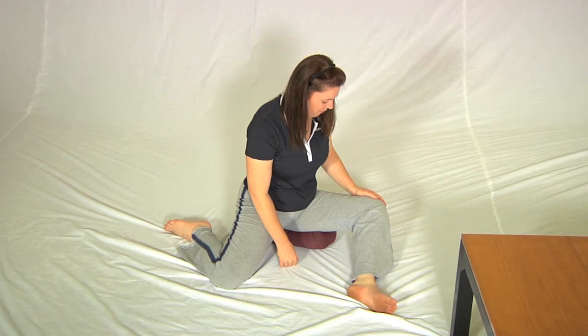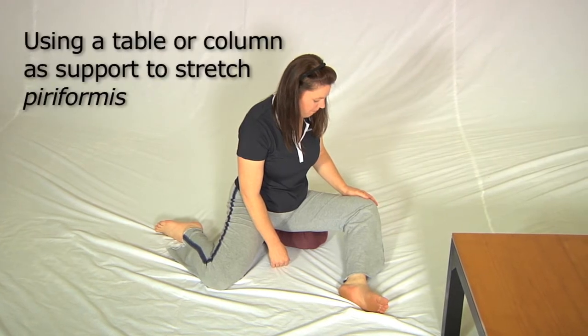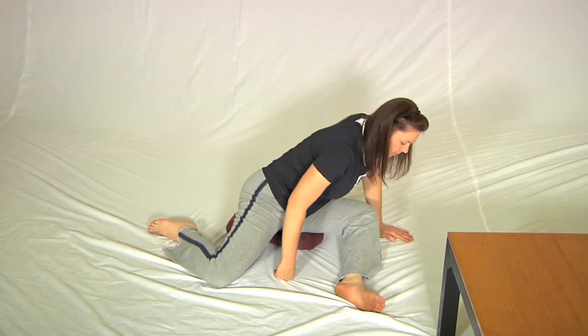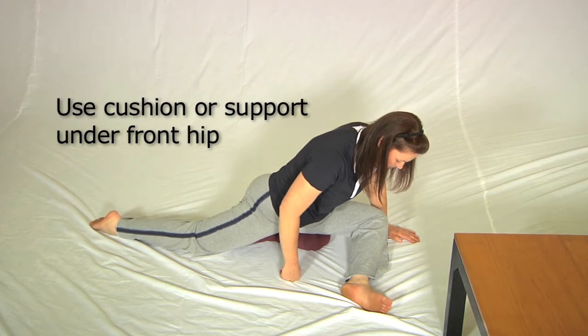Sharon is going to show the full version of how to do the most difficult of the piriformis stretches, using a table in place of a partner as support. She's going to lie herself over the left knee first to get the back leg in position, and you'll notice she has her left hip on a cushion which helps to tip her towards her front foot.